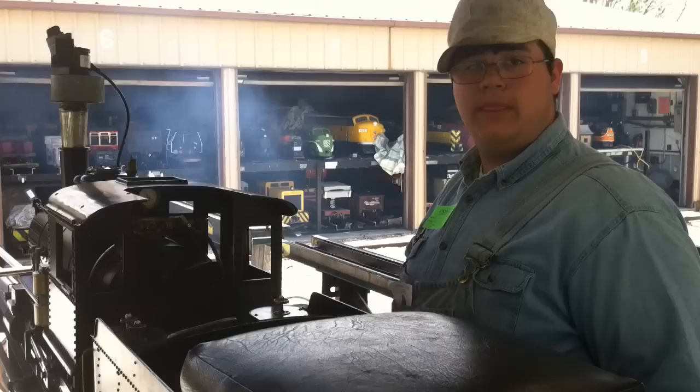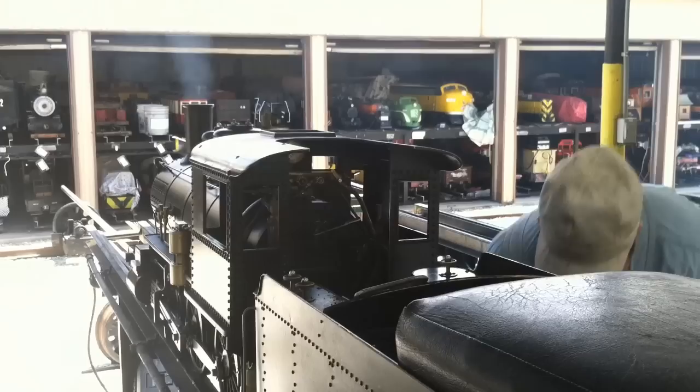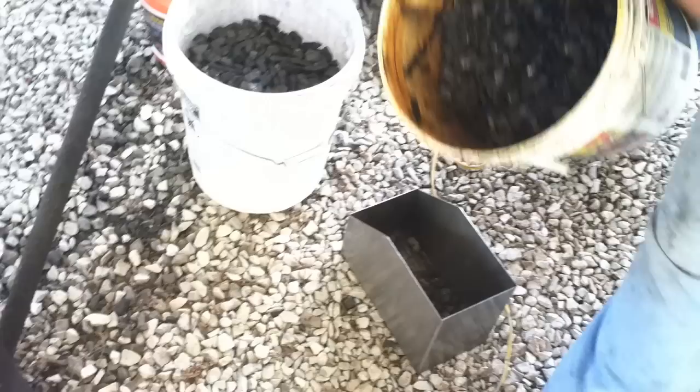Once you have enough steam pressure — usually between 40 and 60 pounds — you can take off the life support. Open up the blower just a little bit and you'll hear it fire up, then you can take the fan off. When you take the fan off, be sure to let it sit there and run for a while; otherwise it'll be seized up next time you want to use it and will have to be repaired.